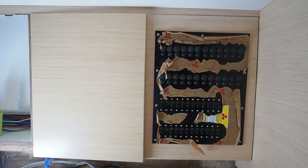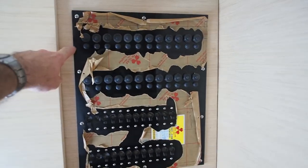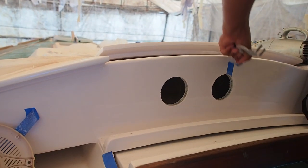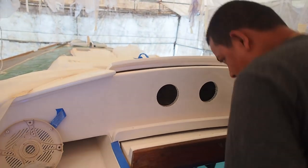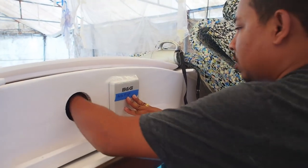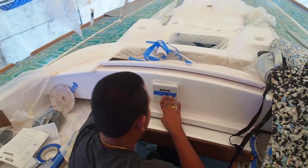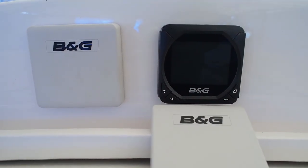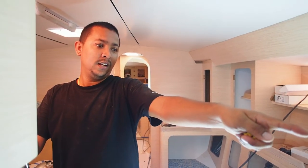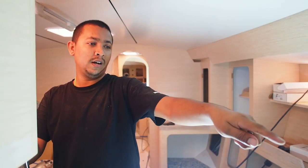We have a new electrician on board called Bam, who's been working on cutting the plastic surround around the new breakers. The old ones are here and the new ones are already fitted. Bam is up top making a hole for the B&G. What have you done today? Made the electric panel, and done everything inside.